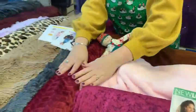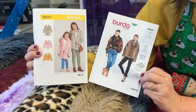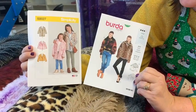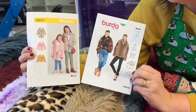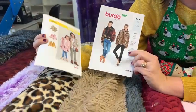We also do fur fabrics. What about making a fur coat for the party season? Fur's very in on the high street at the moment. Obviously it's faux fur. You can see I've pulled out a couple of patterns — an adult's one and a girl's one.